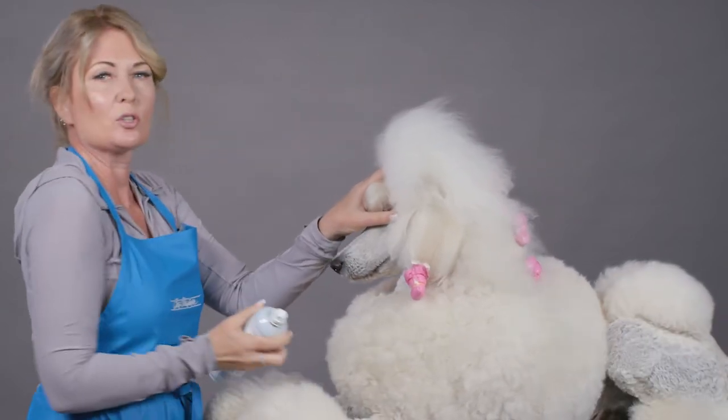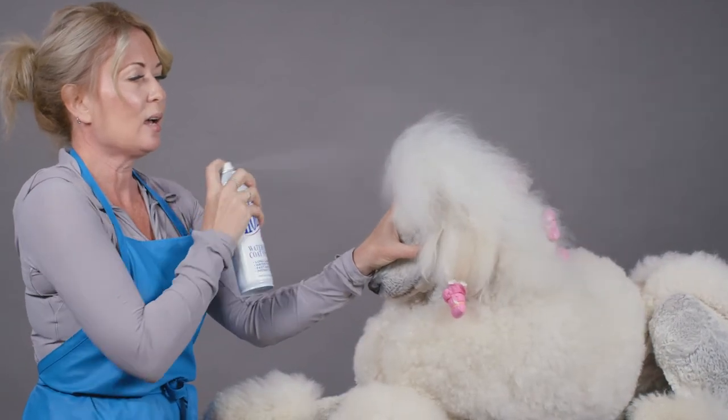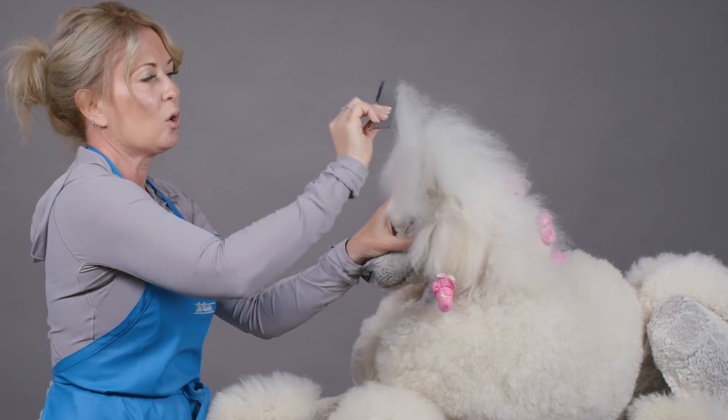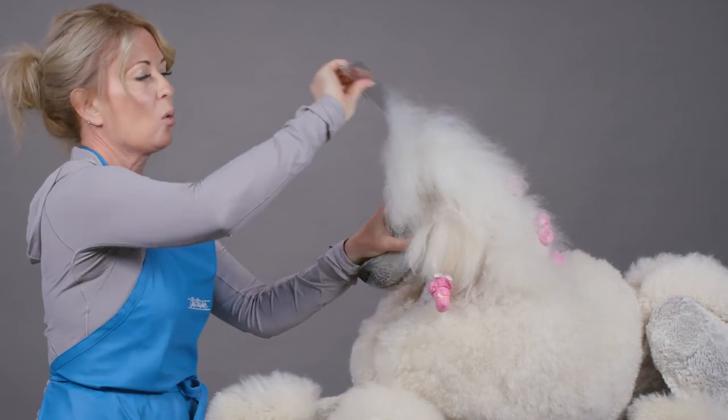Using my favorite Chris Christensen hairspray, I can then bend, apply hairspray generously, and go back in with the comb and style the hair where I need it.